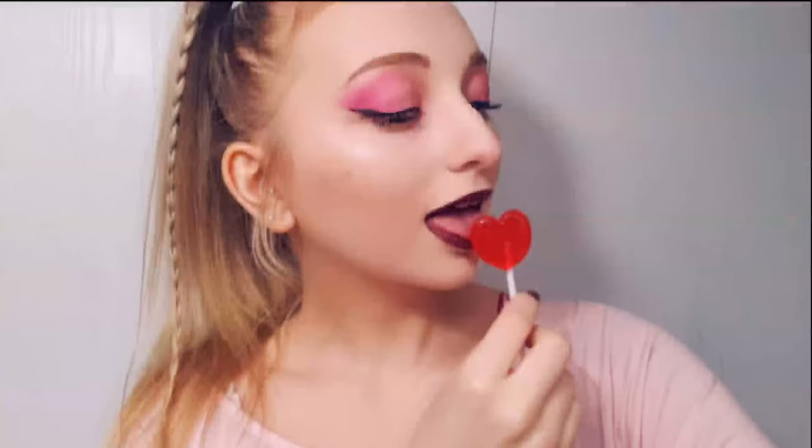I'm going to get my little heart-shaped sucker and take some cute pictures. Don't forget to like this video, subscribe to my channel, and linked in the description are all my other social medias. Love you guys very very much and I will see you next week on another video.